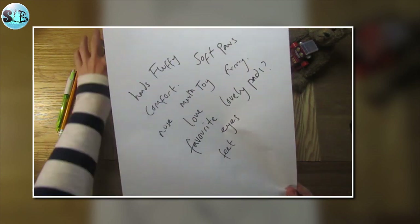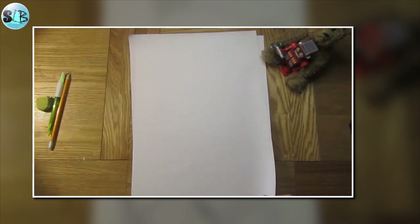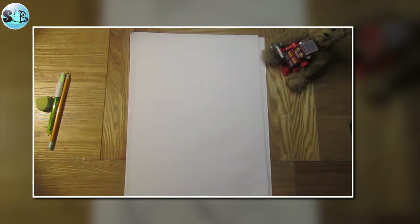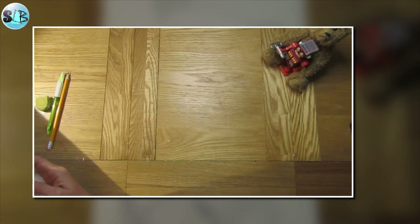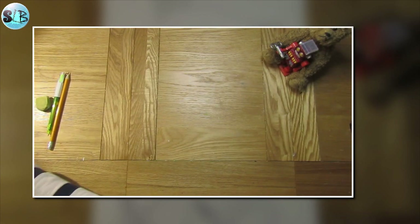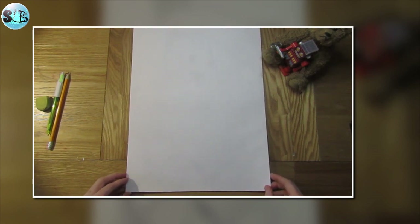I'm going to keep that piece of paper to one side so I can see it for the next bit. I'm using large paper but you can use smaller paper if you want. We're going to start by drawing our teddy bear.